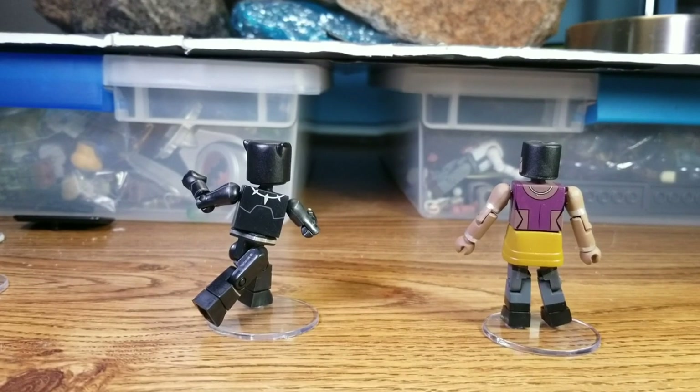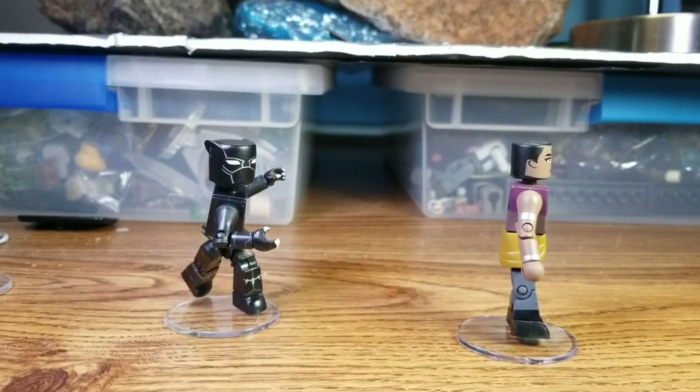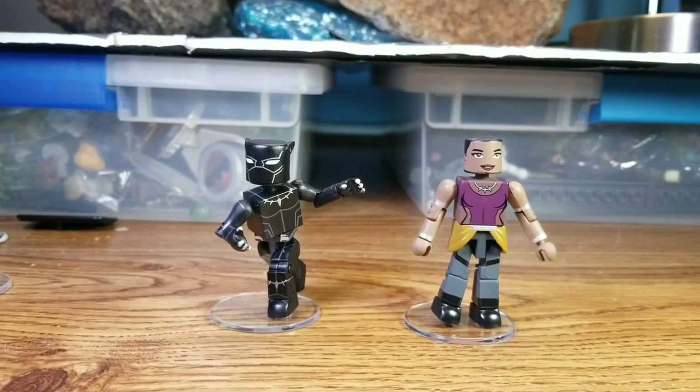Shuri would be a great base for Storm or a good army builder for the Dora Milaje. I went to Google it and put in 'panther guards' and a football team came up — then I remembered Dora Milaje is the name of the guards. You can do some guard variants with this figure. I don't know how easy she'll be to army build because Walgreens figures can be really hard to find. I'd be happy with four of her — I've kind of bumped it up to six army builders per figure lately. She's got a cool look and I'm definitely going to do some civilian shots with Storm using that torso.